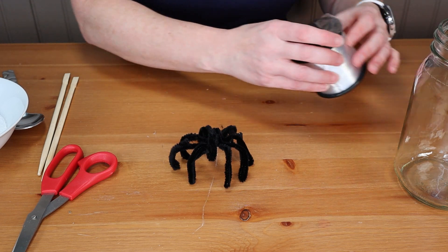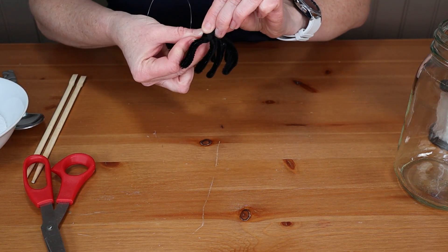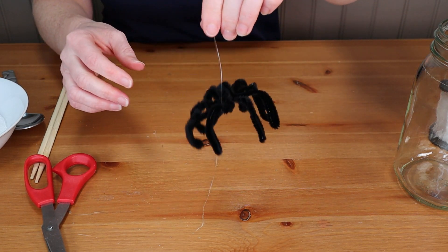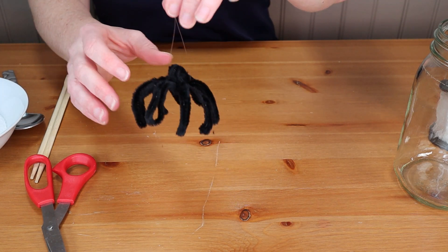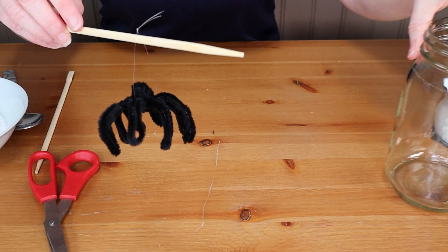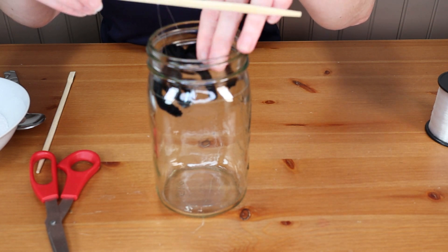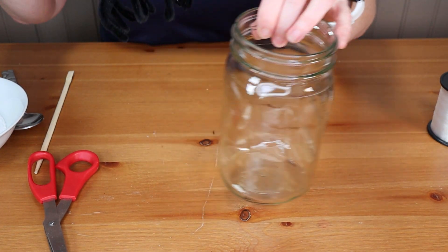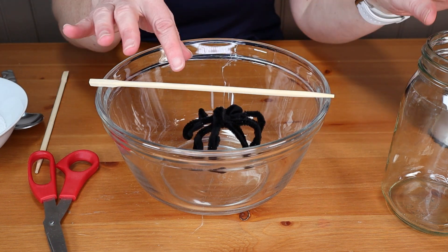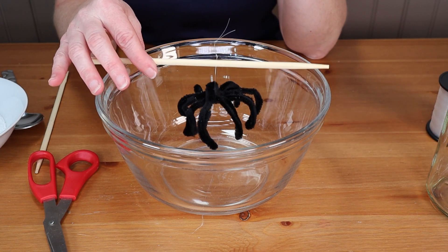Now I just need to attach a fishing line to him — I've got some fishing line here. There we go, our little spider is all ready. We're going to hang that on our chopstick and make sure that he is going to fit in the jar. I had to go get a slightly different container because he was touching the sides of the jar, so I found a glass bowl that's heat-proof to use for the crystal growing.